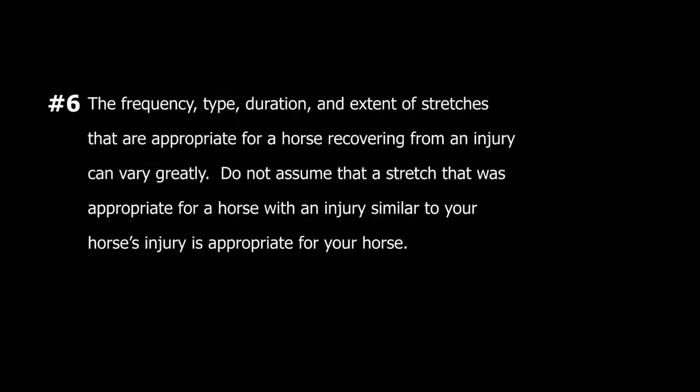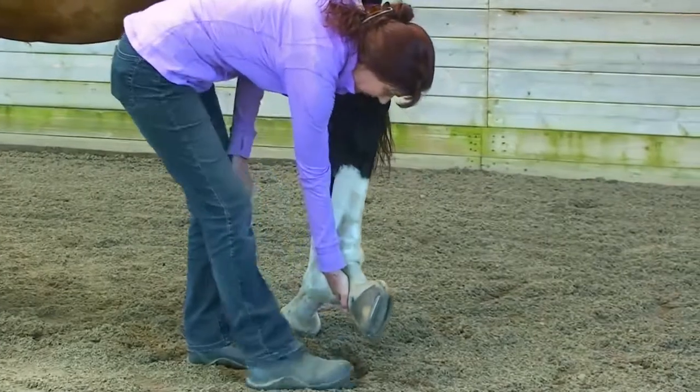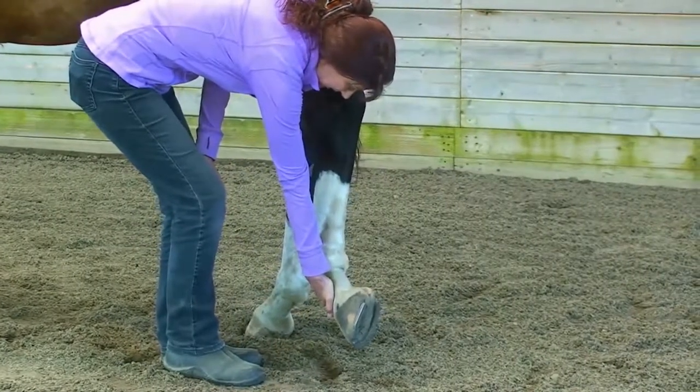Guideline number six: the frequency, type, duration, and extent of stretches that are appropriate for a horse recovering from an injury can vary greatly from horse to horse. Don't assume that a stretch appropriate for a horse with an injury similar to your horse's is appropriate for your horse. You want to approach stretching very cautiously when you're helping your horse recover from an injury.